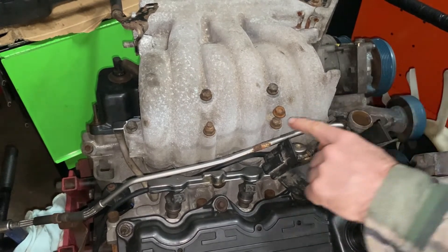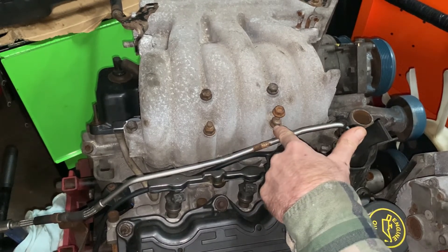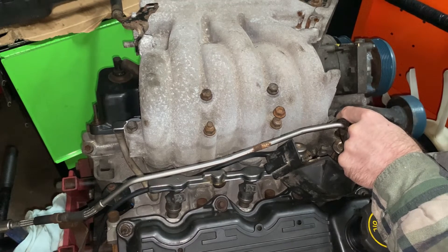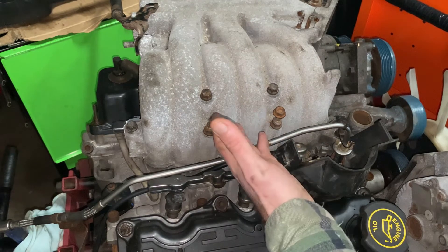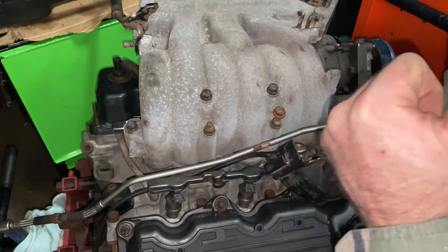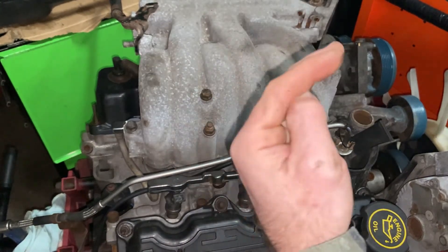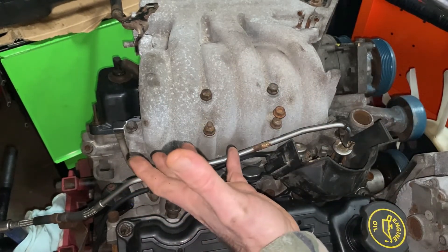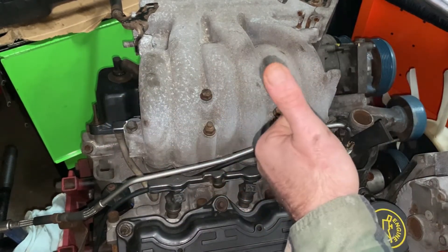On this one bolt you have to take the top piece off and then use a long half-inch to get this one and the one over here, because a piece goes on top of it with the harness. Now that we have the intake on top, we're going to continue moving on with our build. Give us a like and subscribe, click onto the playlist, and as we build the engine you can follow along — see how to take it apart and then how to put it back together. Thanks for coming and we'll see you next time.